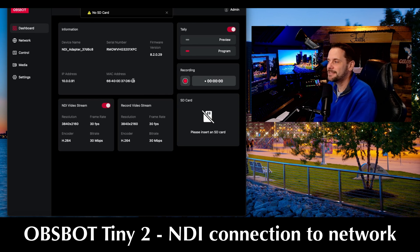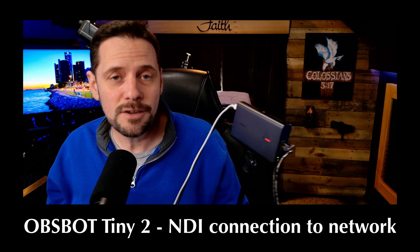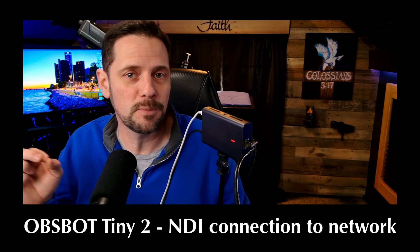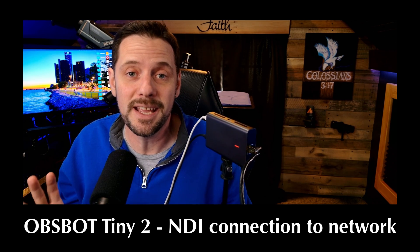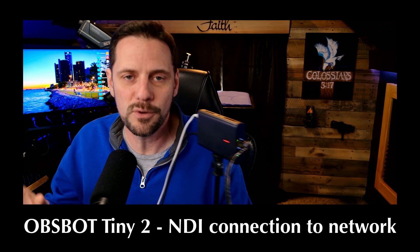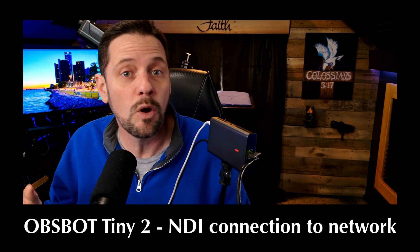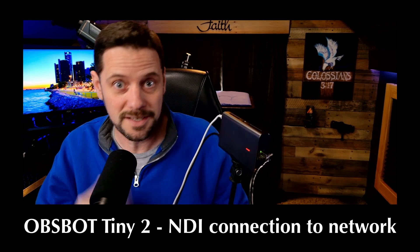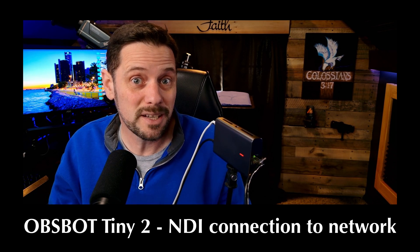I'm really excited about this one because now all the cool things about the OBSBOT Tail Air are now in the OBSBOT Tiny2 as far as NDI and its ability to connect to your computer. Super easy to hook up. The OBSBOT Tail Air had a learning curve to use RTSP, NDI, all that stuff — it took me days. With this NDI adapter by OBSBOT for the Tiny2, it was literally plug and play.